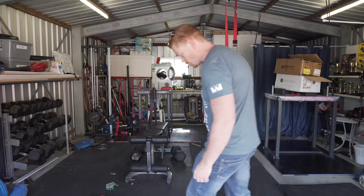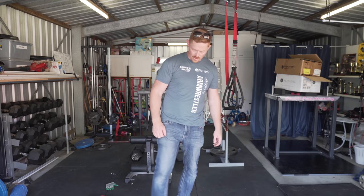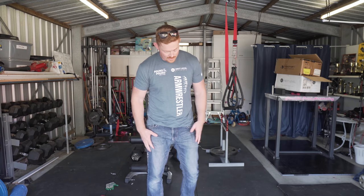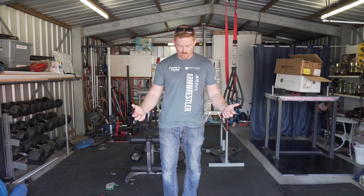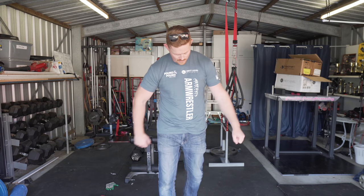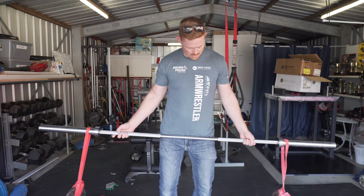So yesterday we did the bobbly weights and got three sets of 21. So today, three sets of 22. We're going to do the usual — we're going to go wide, medium, and close grip. Alrighty, you ready? Ready.